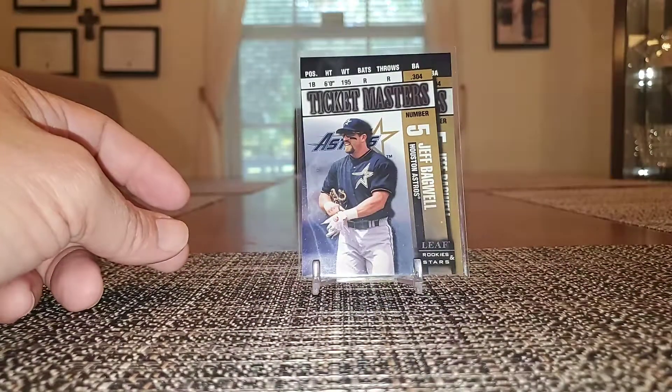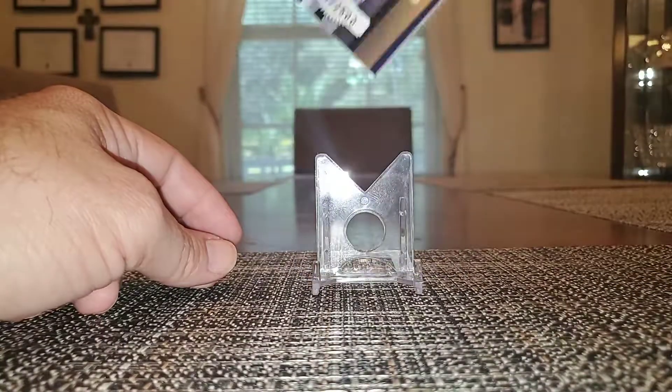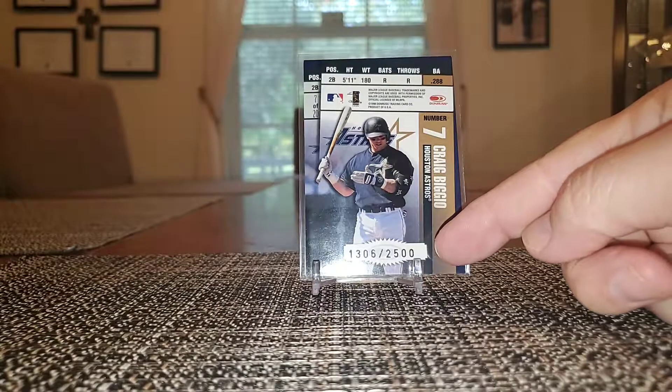Ticket Masters from Leaf Rookies and Stars — got Bagwell on the front, Biggio on the back. These are numbered to 2,500.